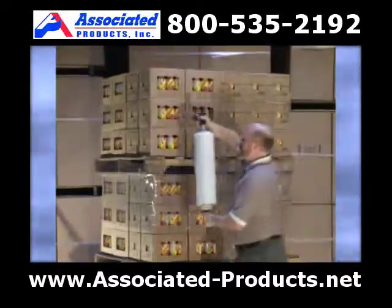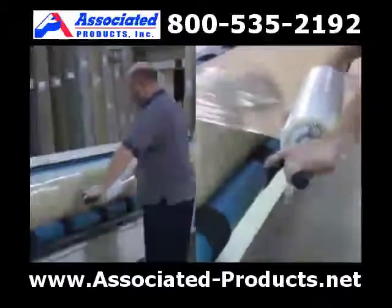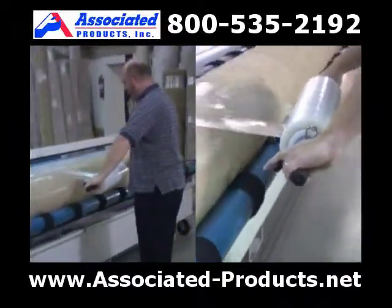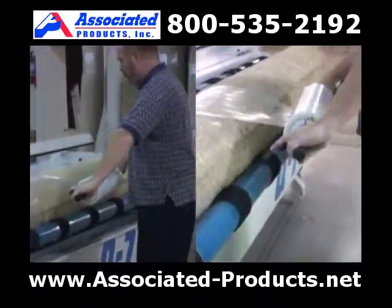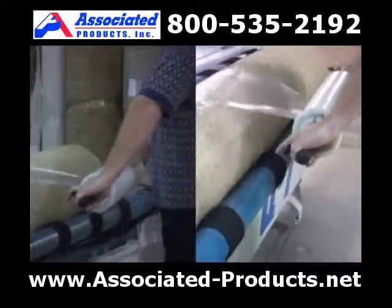Integrated from the Nelson Wrap Dispenser is our better wrapper NWD, used to wrap medium to high skids and stabilize the load from shifting. Wrapping rolls of fabric, linoleum, and rugs can be safely done with the tension set on the dispenser, allowing for a comfortable grip to wrap the load.